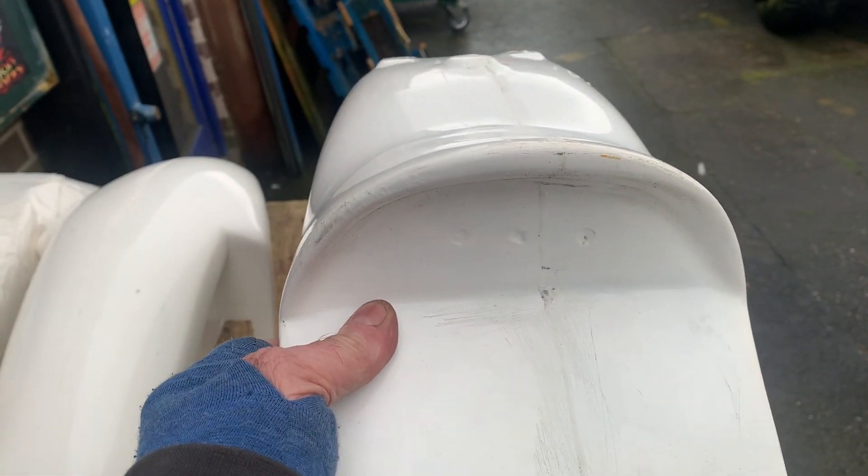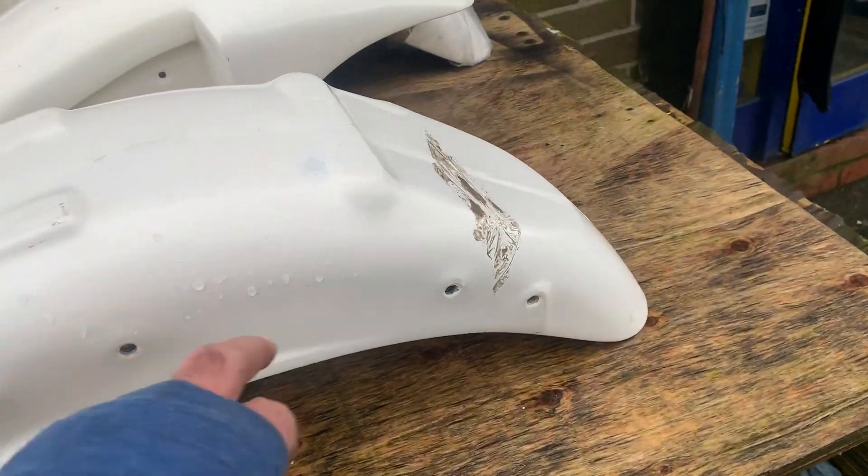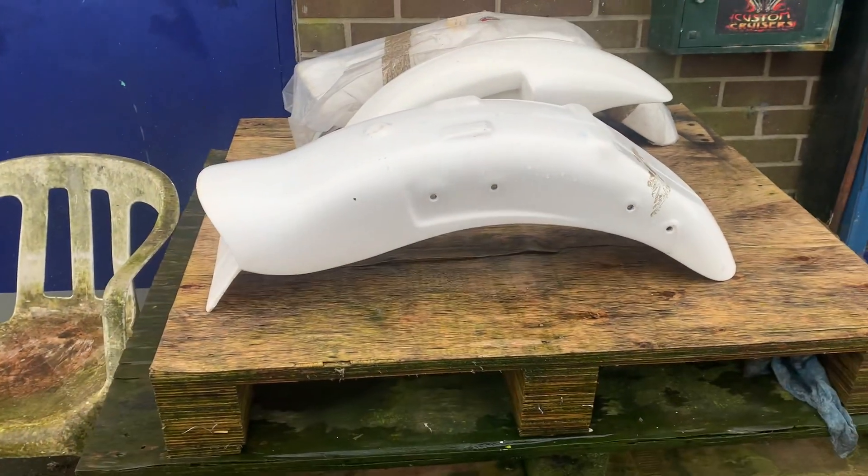Now, if you've got the European model, it looks pretty bad — it's got the light on top. This is a proper mudguard where your light's going to go in the back, pretty much Harley style, chopper style. All the original mounts are pre-drilled, so there's no messing around with this thing at all.